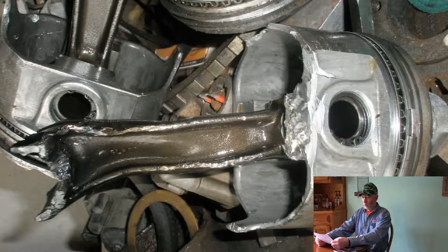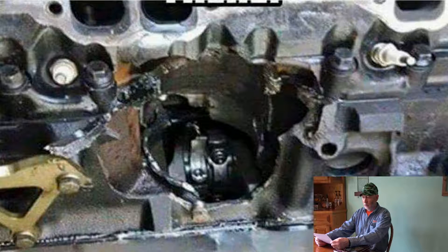Now I'm going to show you a few engines in the background that have come apart, just something for you to look at while I'm reading you the information. There are basically going to be eight things in here that you need to do in disassembly and reassembly.